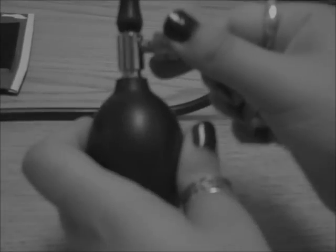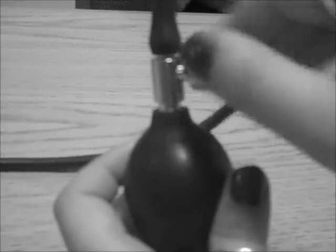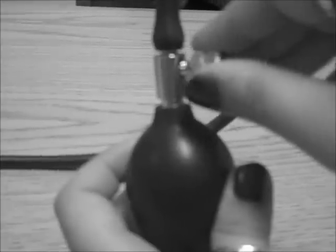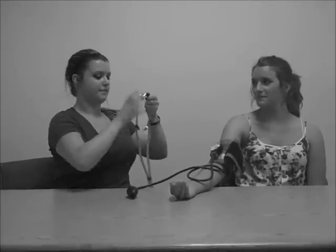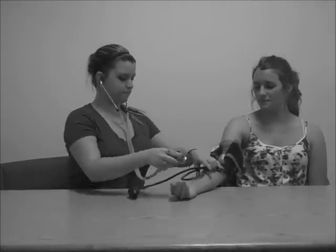To close the air valve, turn the valve toward you until tight. To open the air valve, slowly turn the valve away from you. Place the stethoscope underneath the cuff in the antecubital and pump up the cuff until the pressure reads about 180 millimeters of mercury.